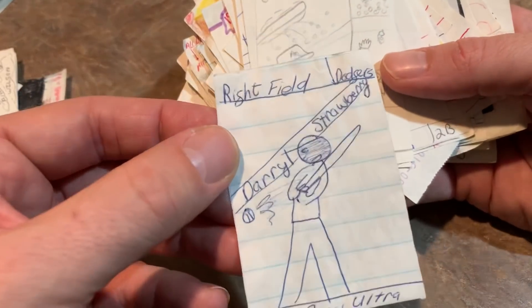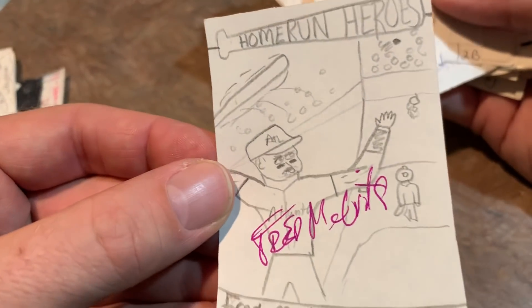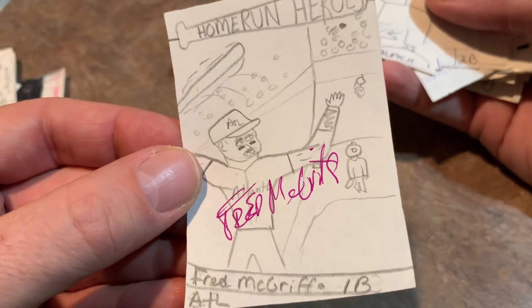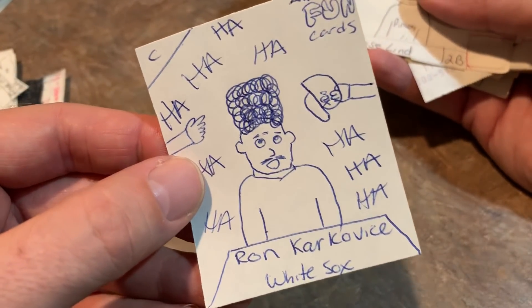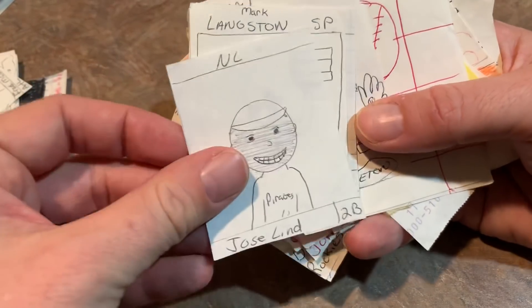Daryl Strawberry. Fred McGriff, Home Run Hero — you can see Fred McGriff, that patented bat swirl above his head. He always had the high finish hitting a home run there. Chuck Knobloch. Ron Karkovice — I guess underneath his hat, Ron Karkovice had a big old head of hair. And everyone's laughing on there. Ron Karkovice, former slugger for the White Sox.